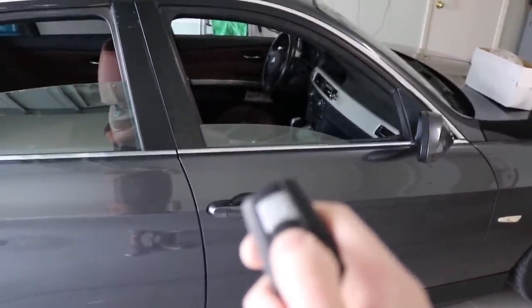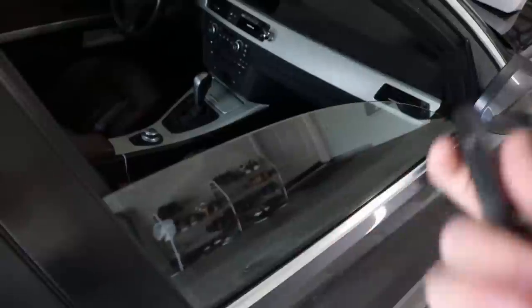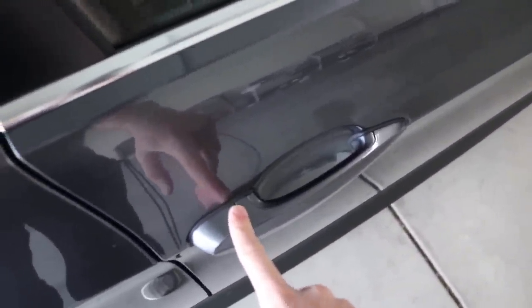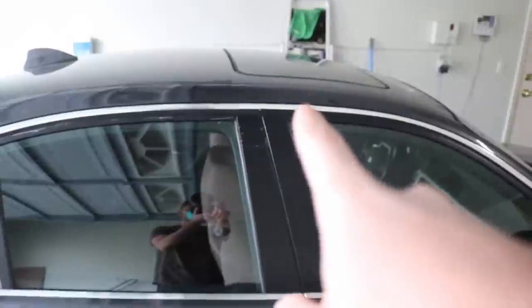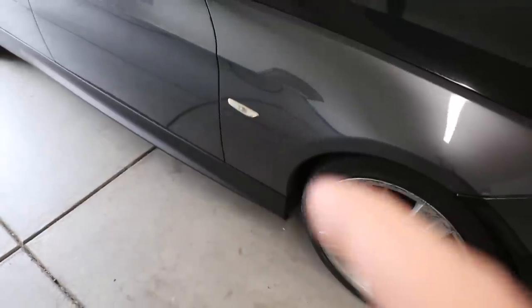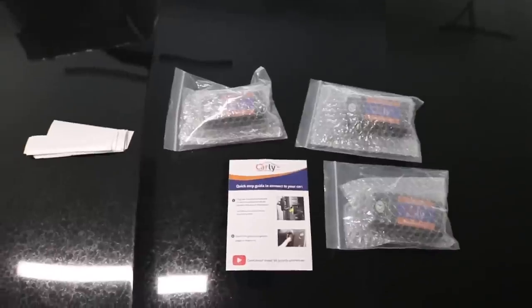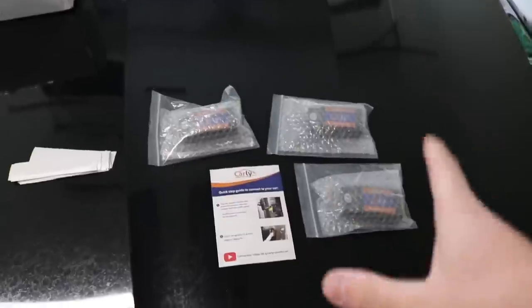Now I'm going to roll up the window by holding the button — the mirror is also folding in, which is super dope. With comfort access, I put the keys in my pocket, put my hand near the door, and it unlocks — the side mirror unfolds. If I lock it, all the windows go up and the side mirror folds in. Easy peasy. It also works for the sunroof. The headlights are coded too — I made those a bit brighter. I also coded in the welcoming headlights, though my angel eye rings are out right now.